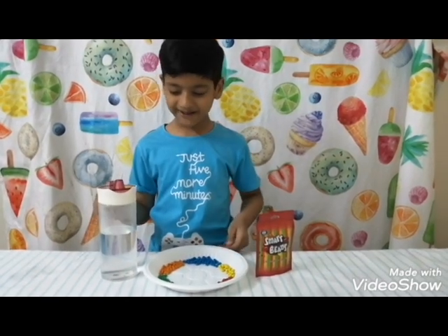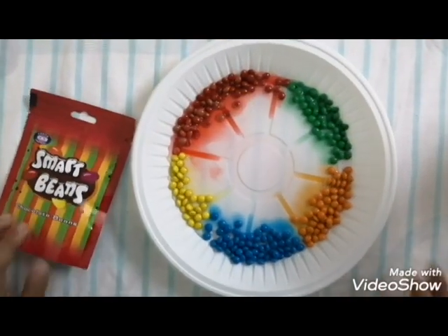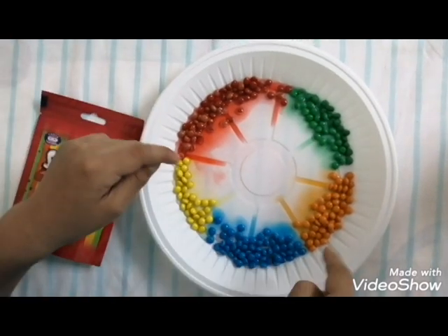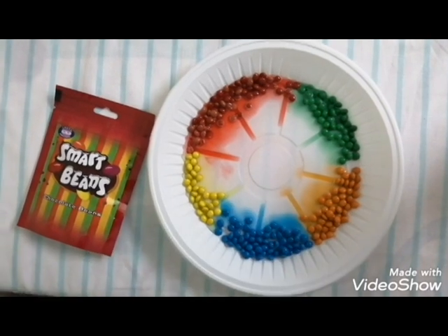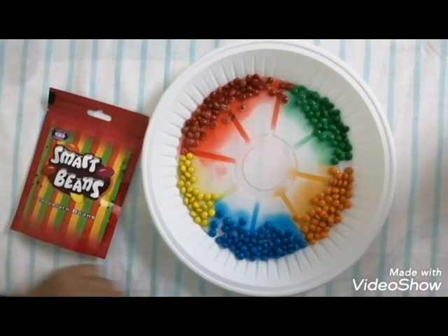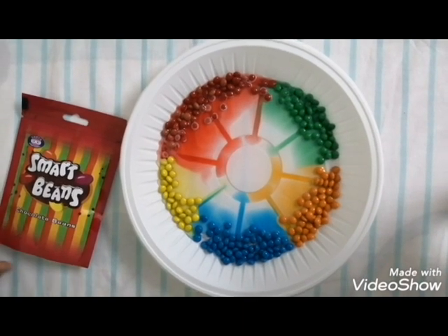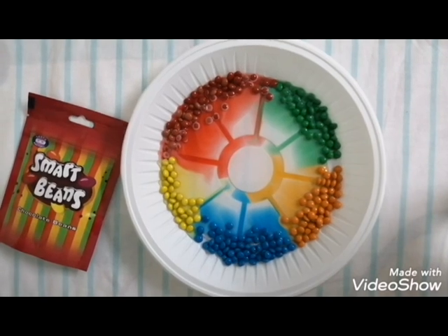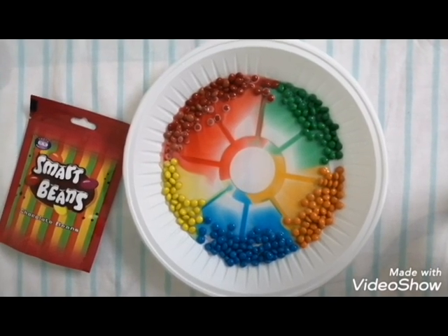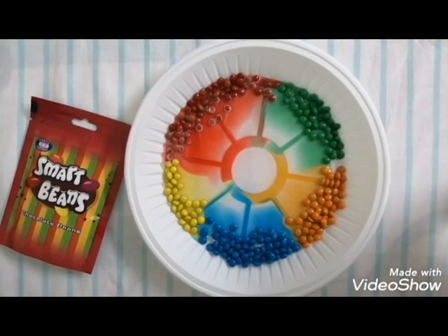Now we have Skittles — let's try how they diffuse in the water. The reason why the colors don't mix is because each food coating has the same amount of sugar. As the sugar dissolves, it pushes outwards along with the color. Isn't science rustic!